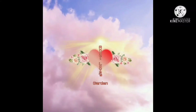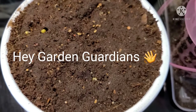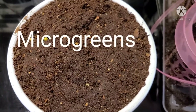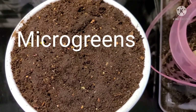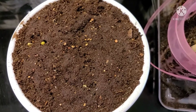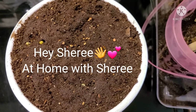Hey Garden Guardians, welcome to Angel Loves Garden, peace and blessings to all. Let's get growing. It's Angel aka Lily with Angel Loves Garden. Just giving another update — if you've seen my last mail call video, I got some microgreen seeds from our garden family sis at home with Cherie.